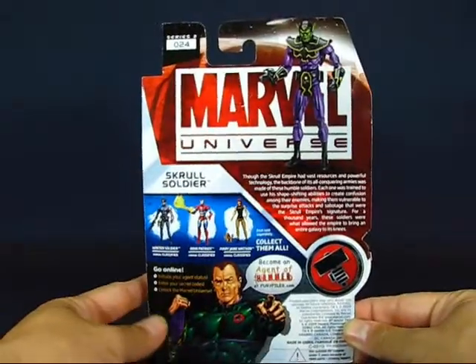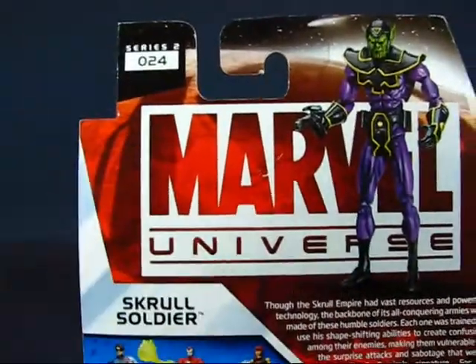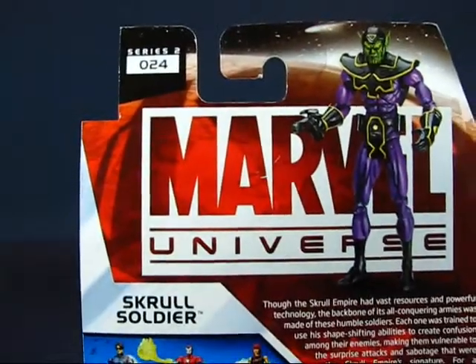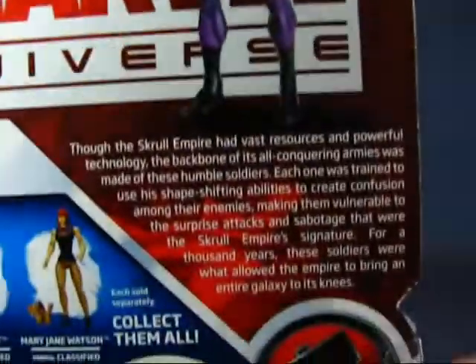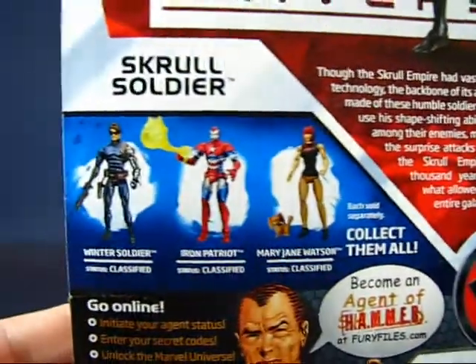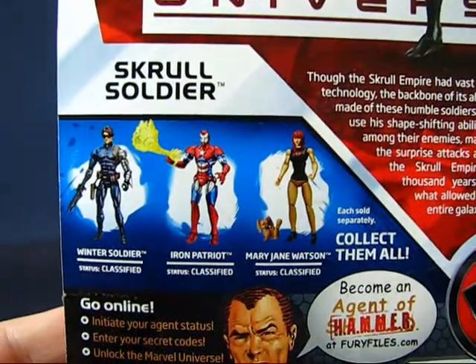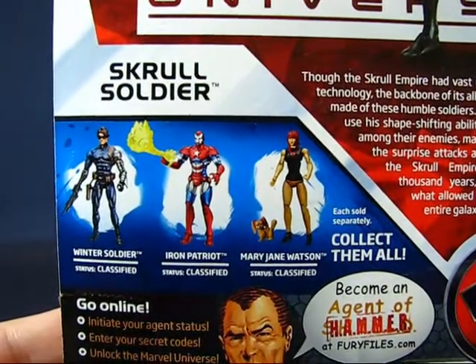Taking a look at the back of the package, we have the numbering and another picture of the Skrull Soldier, along with a description. There are also other figures from this particular wave — I can't remember if it was wave 8 or 9.